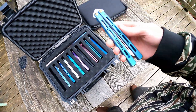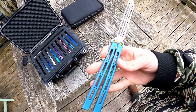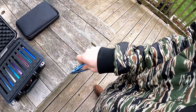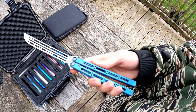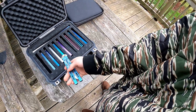Starting on this end we have the BA Balisong Sagaya. This thing is super nice, really like it — titanium channel, speed channels, trainer blade. This guy's really nice, really enjoy flipping this one.